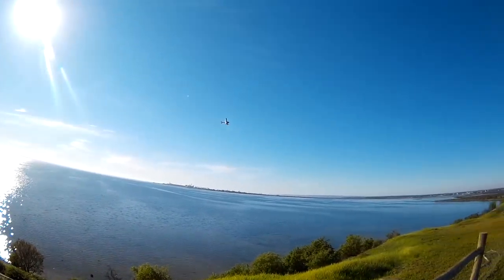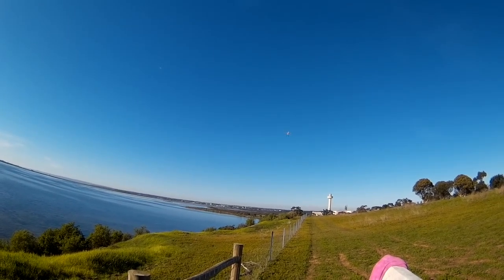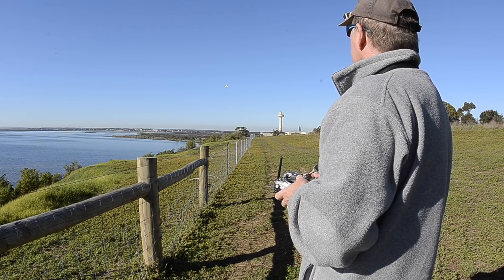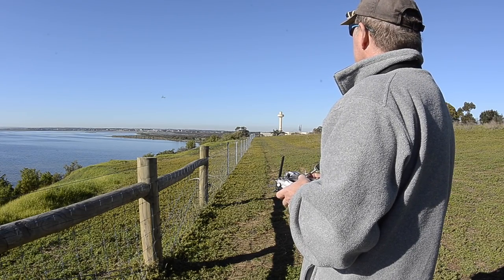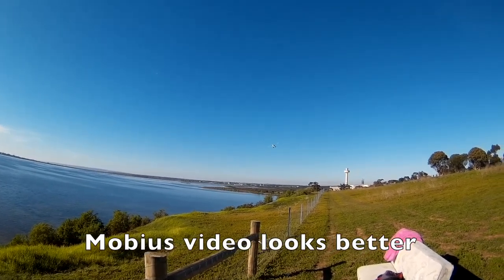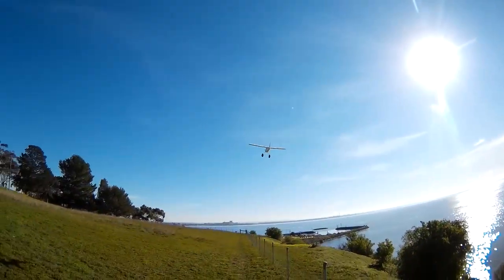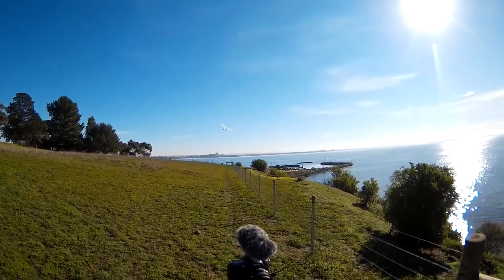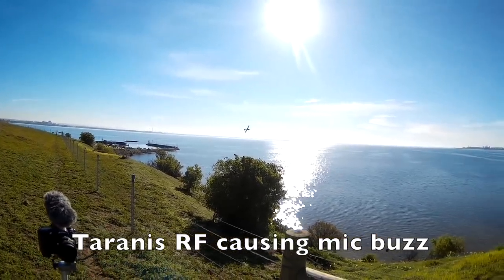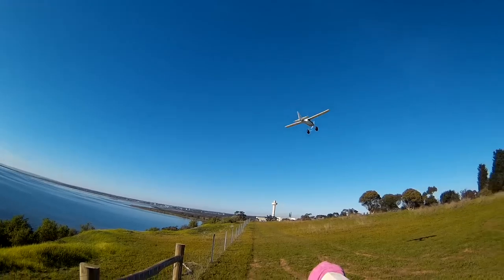Oh, lovely take-off. It's flying beautifully, just cruising around nicely. I've got a new prop and I've balanced it pretty well, so it's nice and quiet.